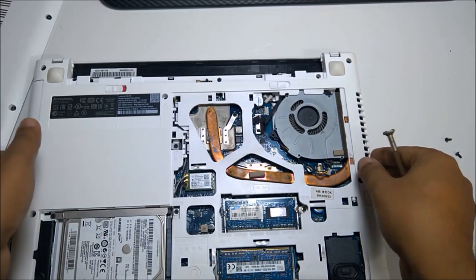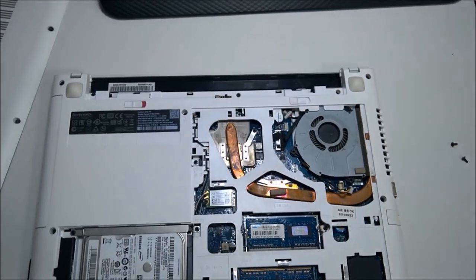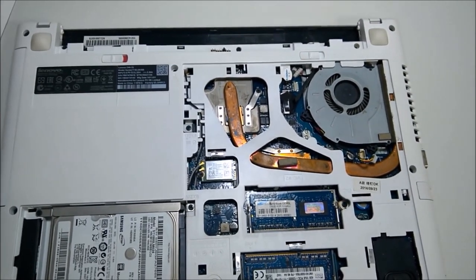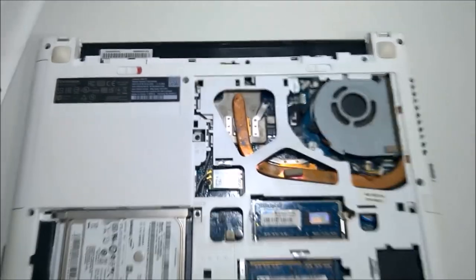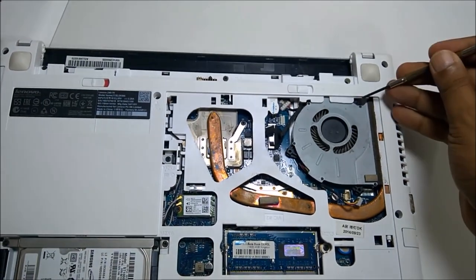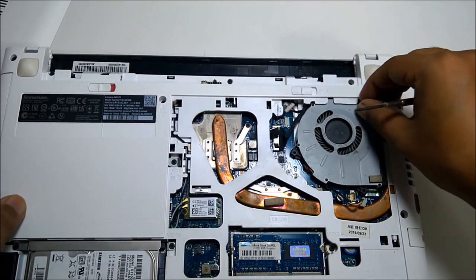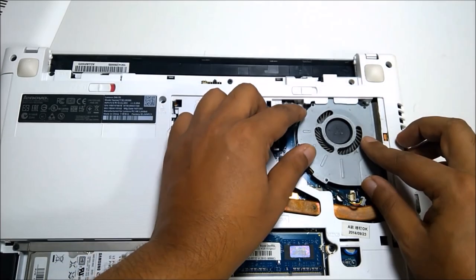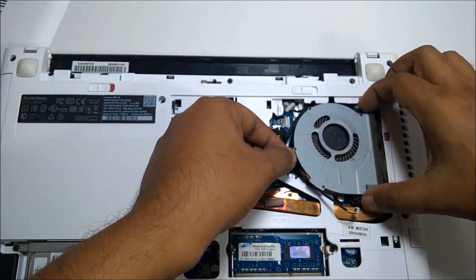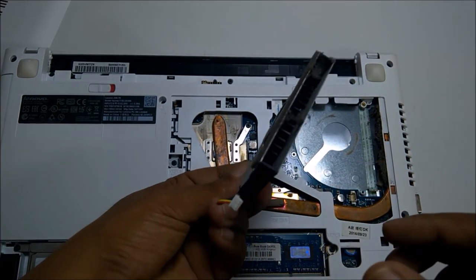Let me put down the camera so I can show you. Here is the last one — I have to unscrew here. Now the fan should be removed — yeah, like this. And now you can see here is the dust. This area is dusty, but not much from this angle.